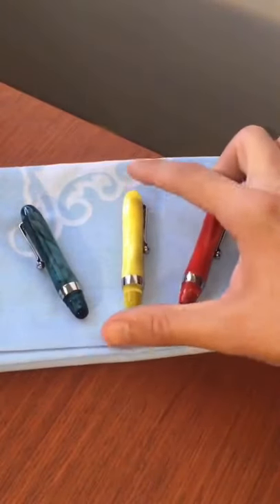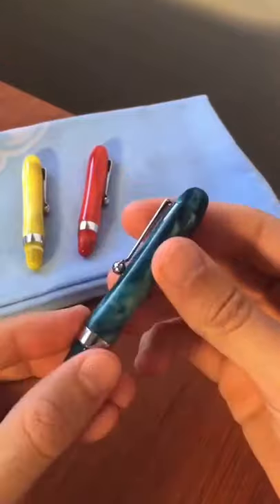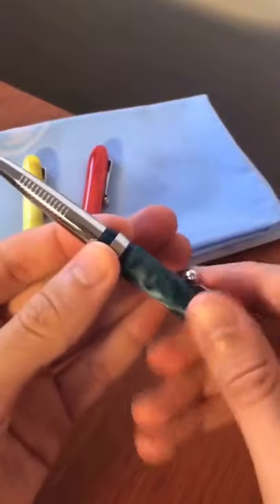Wow, I found the ultimate travel pen! When you carry it with you in your pocket, it's in compact form. But when you want to start writing or drawing, you can assemble it to be a full-size pen!